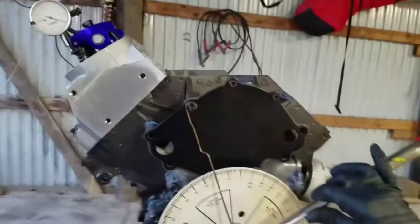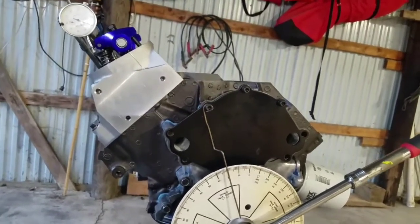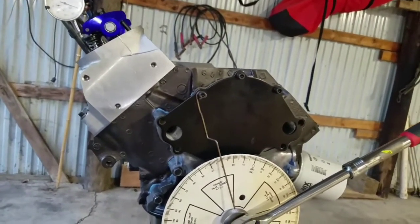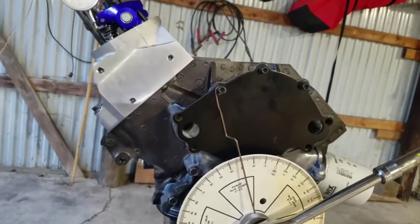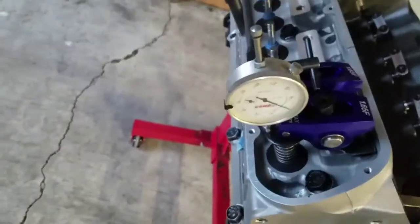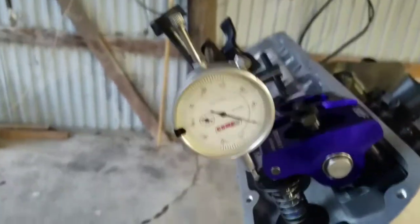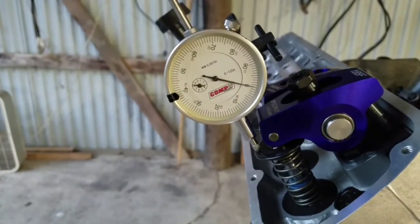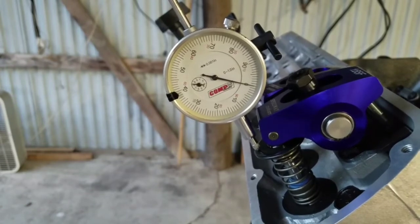The minimums you want are 80 thousandths minimum for street cars on the intake valve and a minimum of 100 thousandths on the exhaust valve. That's what we're looking for — we want more than that for a street-driven engine, not a total competition engine. So we're gonna get this in there and check total valve lift.